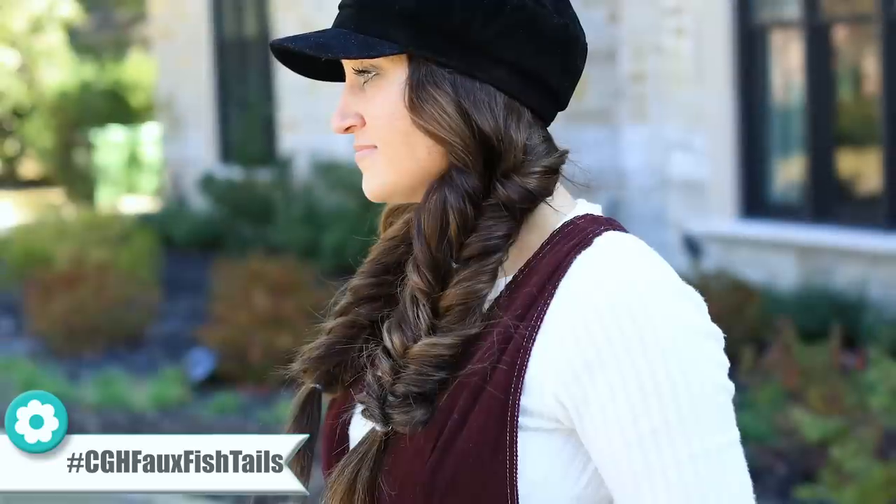Hey everyone, I'm Mindy from Cute Girls Hairstyles, and today I'm going to show you guys how to do these faux fishtail side braids.